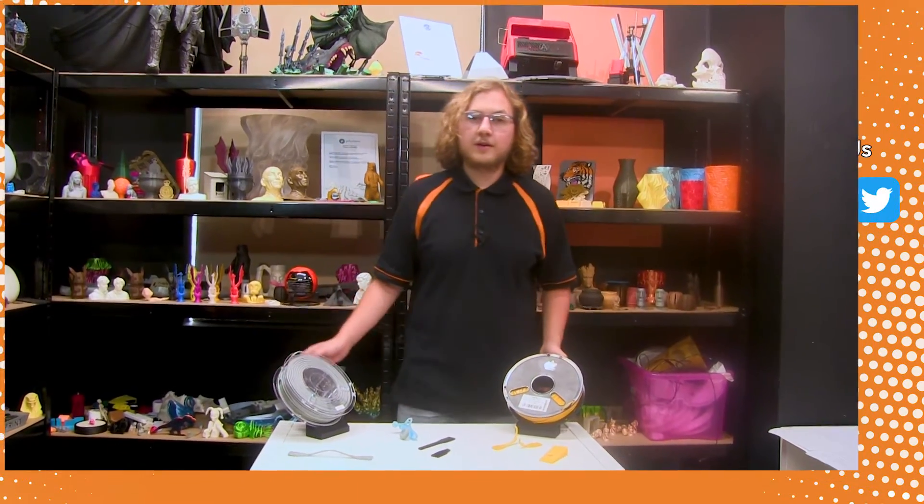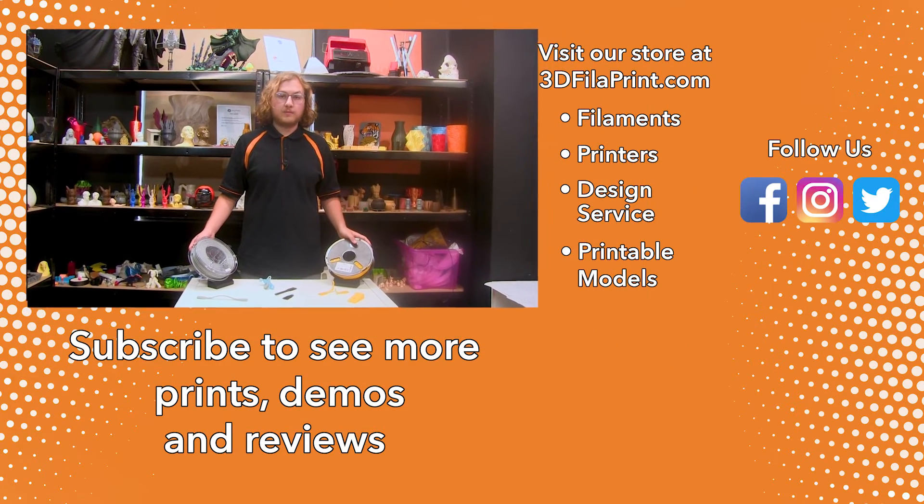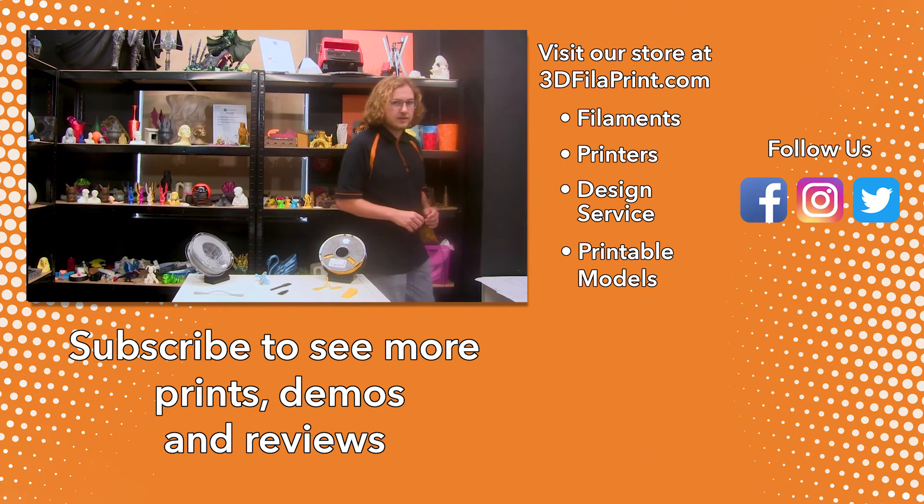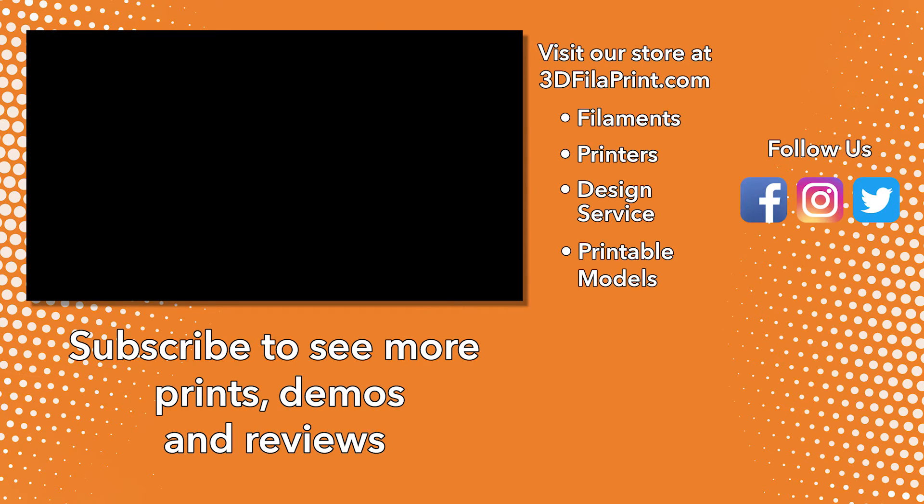If you enjoyed this video, make sure to give it a like, and if you want to see more 3D printing content, follow us on Instagram, Facebook and Twitter. These filaments will be available in both 1.75mm and 2.85mm in various colours in the links in the description. And if you want to see more 3D printing videos, make sure to subscribe. We'll see you next time.